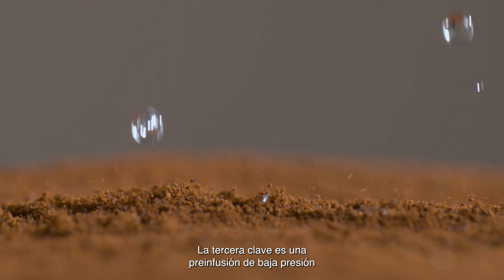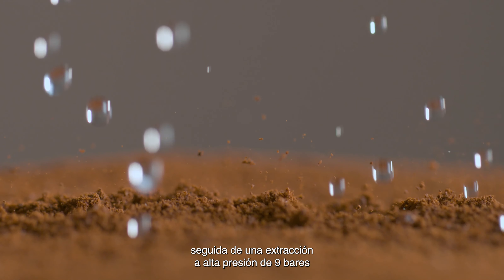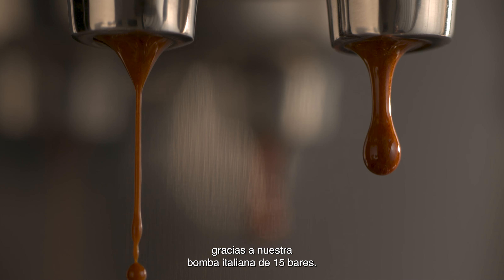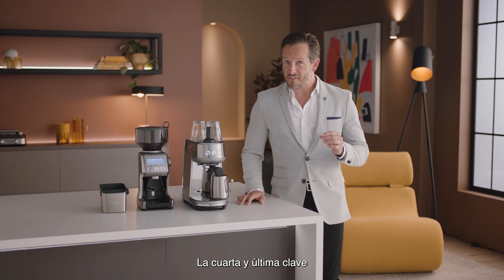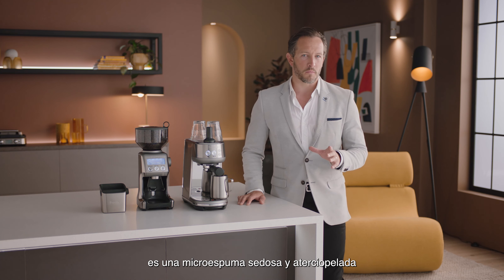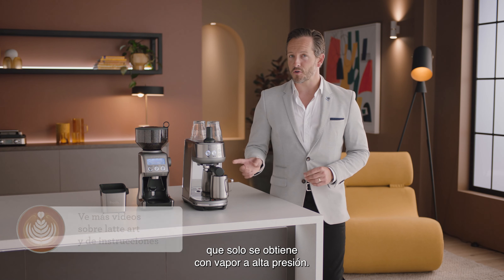Key number three starts with low-pressure pre-infusion, followed by a high-pressure 9-bar extraction process delivered via our 15-bar Italian pump. The fourth and final key is about getting that silky, velvety microfoam, only possible with high-pressure steam.